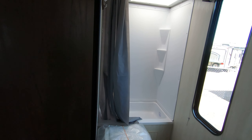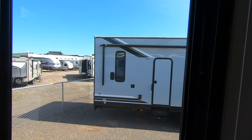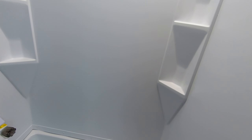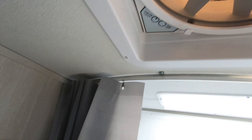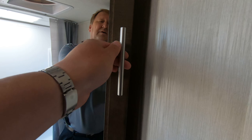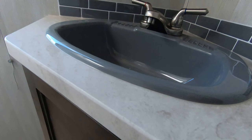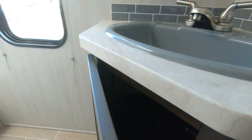Then we come into the bathroom. You've got a pretty good-sized bathroom here with nice natural lighting. There's a tub, a shower, a skylight, a power exhaust fan, a place to hang towels, a toilet, your sink, and of course your medicine cabinet. You also have a 110 outlet in here in case you need to hook up a hair dryer, and more storage underneath the sink.